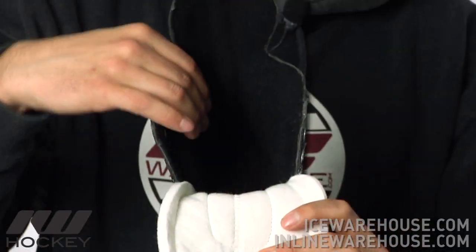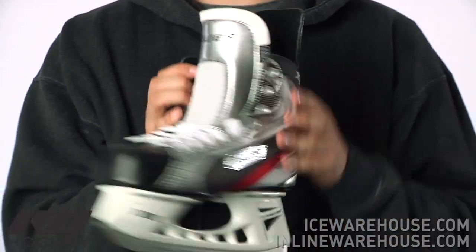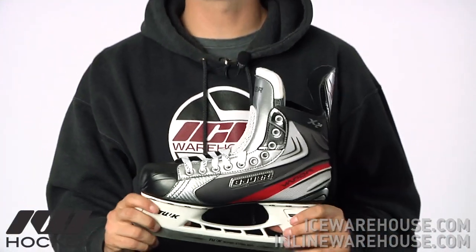Going on to the inside, this is going to be a brush nylon liner, once again giving you a nice traditional fit. So this has been just a quick look at the Bauer Vapor X 2.0 Ice Hockey Skate, available here at IceWarehouse.com.